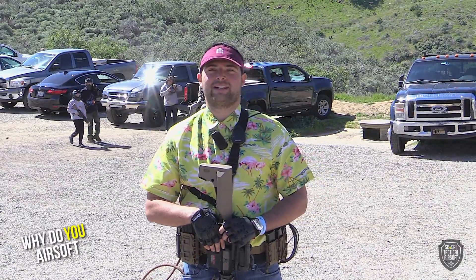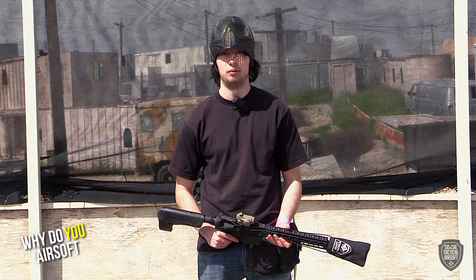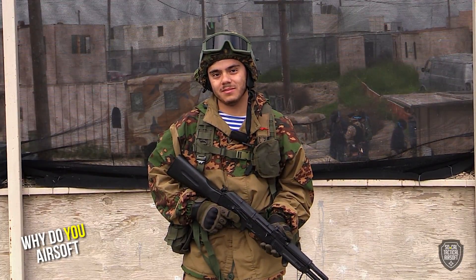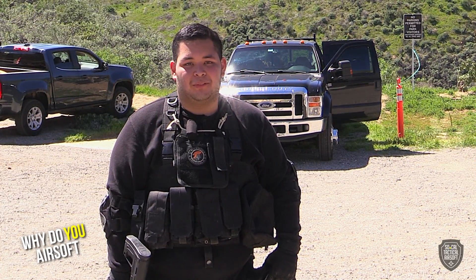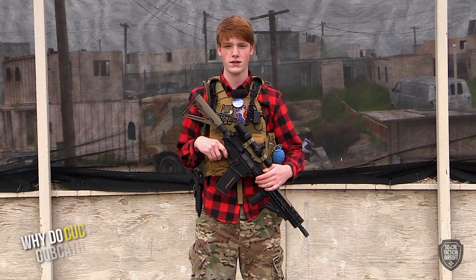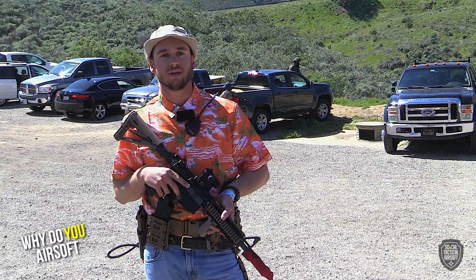It gives me something to do with my free time rather than sit at home every weekend. Come out here, play with toy guns, dress up — it's a fun hobby. To all your gamers out there who play FPS games — it's kind of like that but more intense. It's the real deal without actually dying. Airsoft with friends — nothing makes airsoft better than friends. Teamwork makes it way better — it's a fun exercise on the weekend.